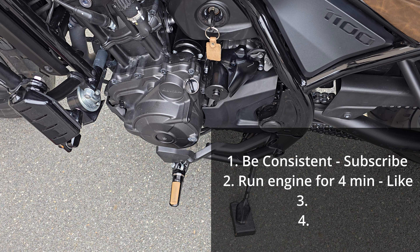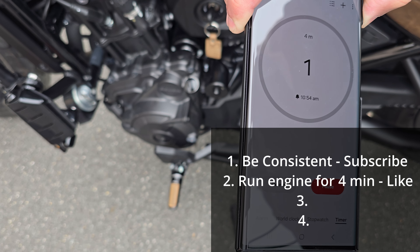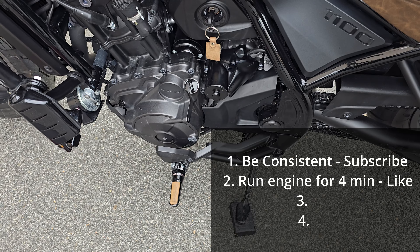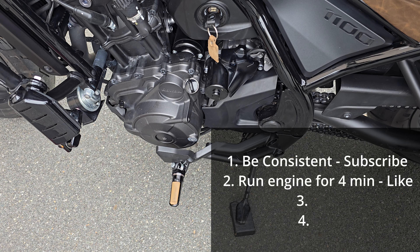Let it run for four minutes, then turn it off and let it rest for three minutes. Okay, four minutes has passed — let's turn the engine off. And now we need to set a reminder for three minutes.